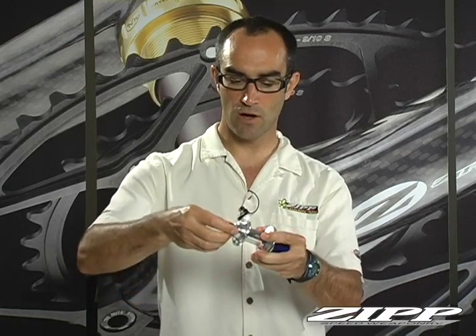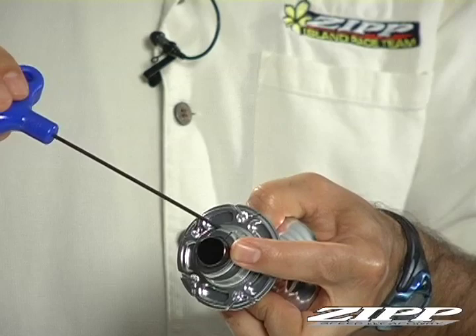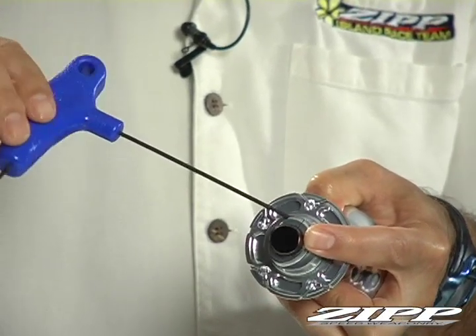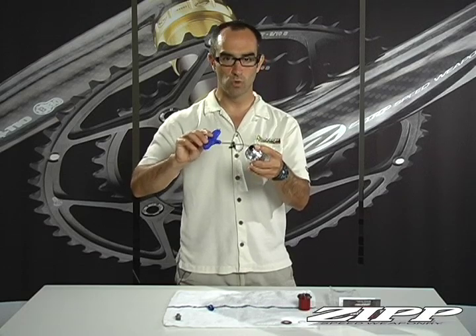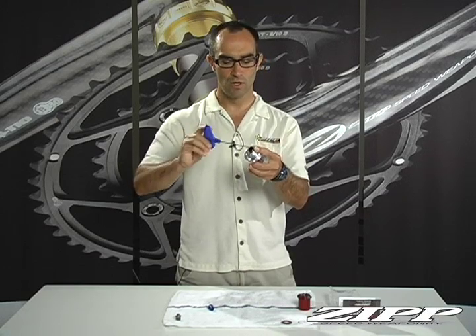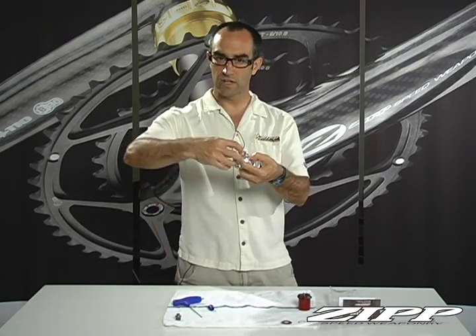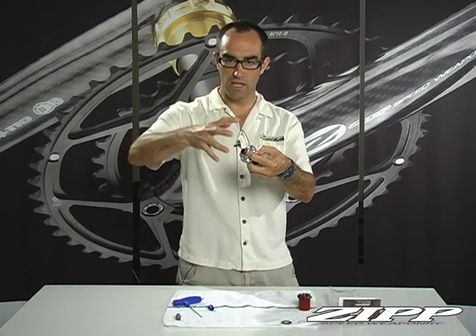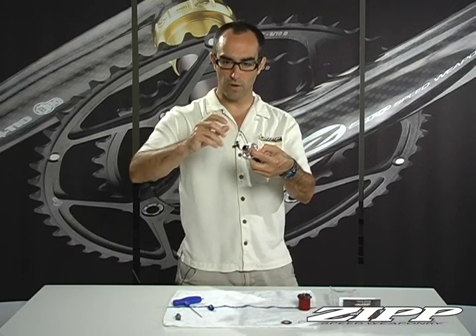From there, back it off about an eighth of a turn. Take your 2mm Allen and tighten it back up. This only requires 0.5 Newton meters of torque — it does not need to be hernia tight. You will break it if you over-tighten it, so don't. The reason you back it off an eighth of a turn is that when you tighten it, those threads actually pull inward, slightly pulling it back in and tightening it a little more than where you had it.